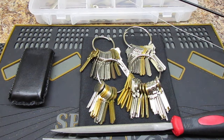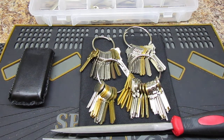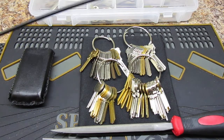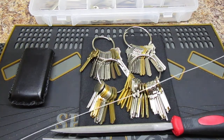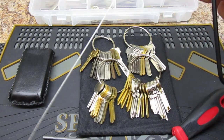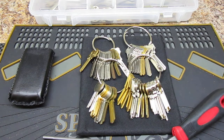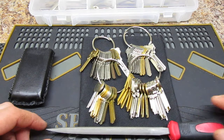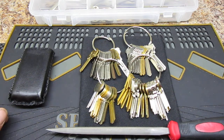Next one — I won't even fit it all in frame, this thing is so massively long. There's a little cable here. It is the Sparrows under-the-door tool. I don't have any lever handles in my house that I can practice on and show you guys. I have used it — it's also very effective. But I don't have any lever-styled knobs in my house that I can do a demo on.